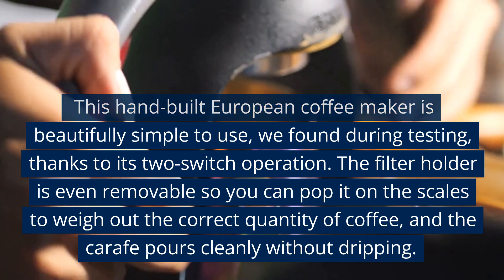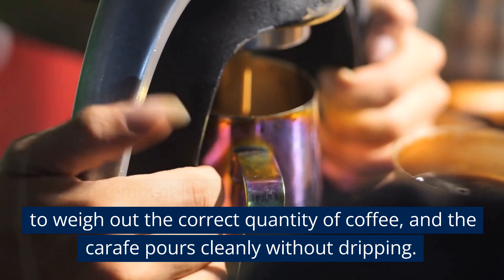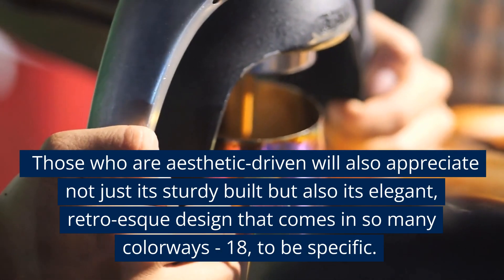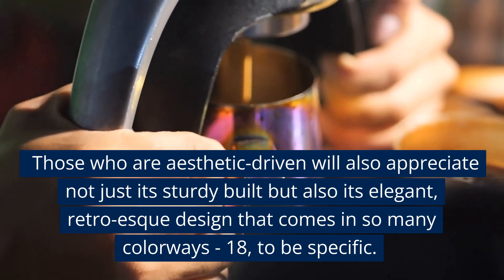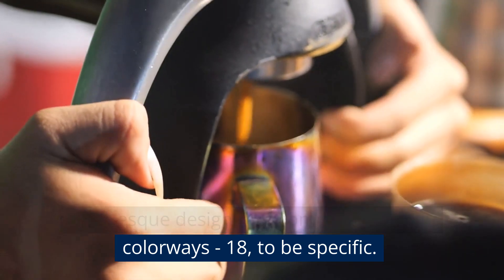The filter holder is even removable so you can pop it on the scales to weigh out the correct quantity of coffee, and the carafe pours cleanly without dripping. Those who are aesthetic-driven will also appreciate not just its sturdy build but also its elegant, retro-esque design that comes in 18 colorways, to be specific.